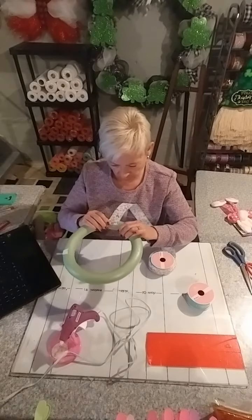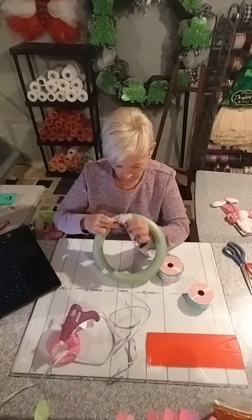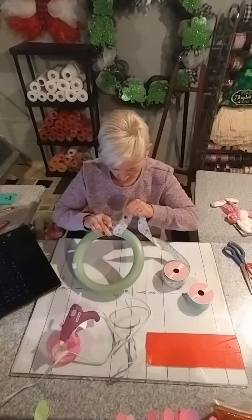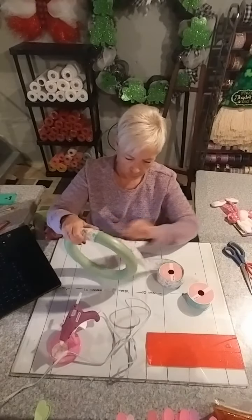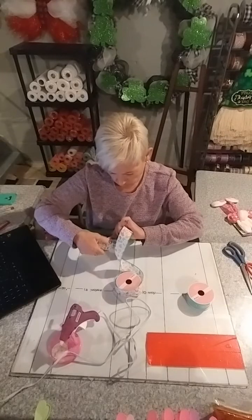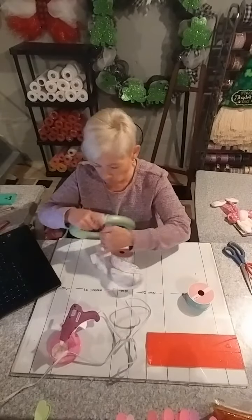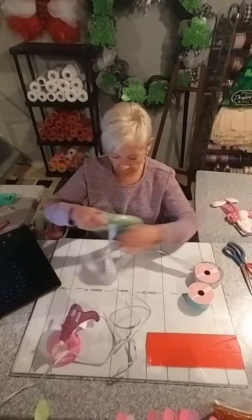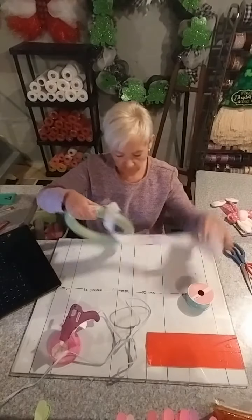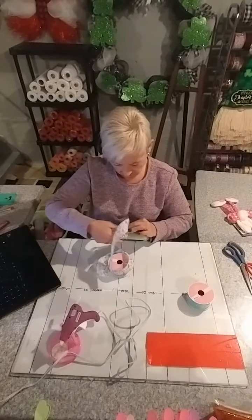I'm going to hold that in place — still a bit warm, but I'll take the burn for you guys. Just wrap this really securely. You want to make sure it's really tight going all the way around. You don't always have to buy a wreath form or an expensive board to make something. Everything is about using your imagination and making it work. Try to use things that you have available in your home.